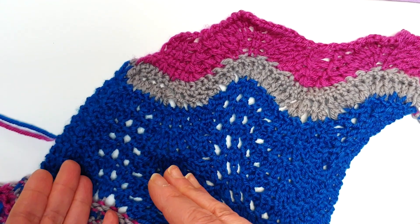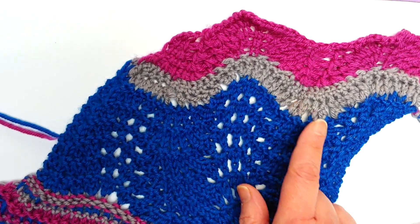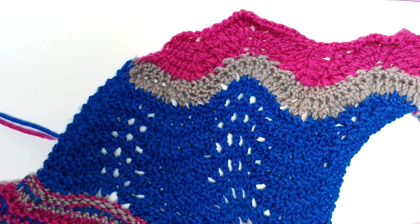Different ways to cast on, different ways to bind off, different ways to create all kinds of neat knitted fabrics. In this, we're going to explore three different ways of creating a fabric, but they're not all knitting.